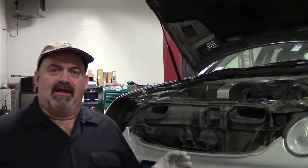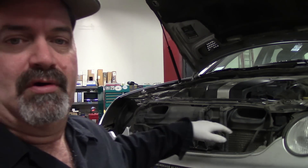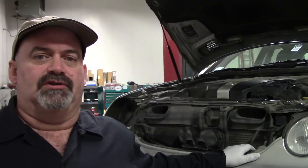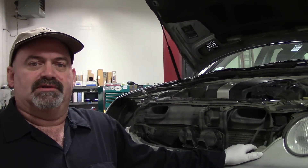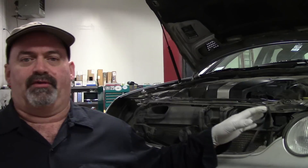Hey, greetings! Welcome back to the Car Doctor channel, I'm Tim. We're here at the repair shop of Donor Auto in Anchorage, Alaska. Got a quick tip here — thought I'd share a little information I learned along the way with this Mercedes product. This is an '03 C240, the 4MATIC edition.